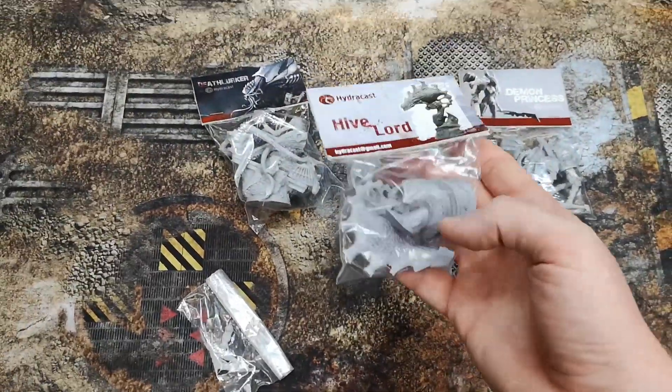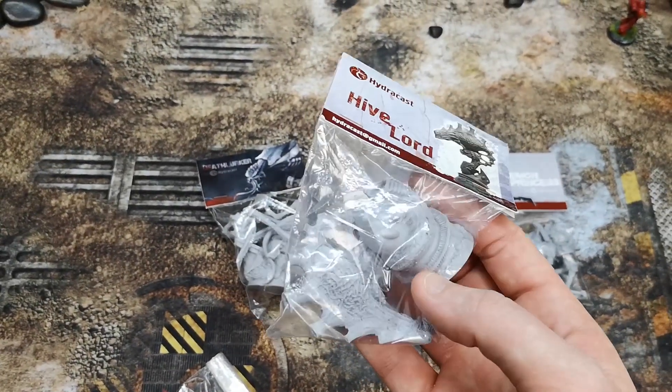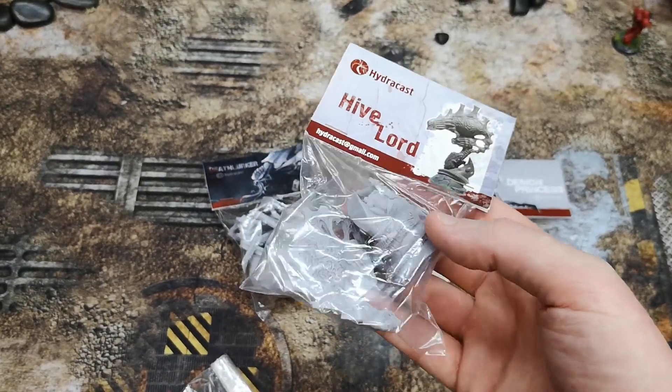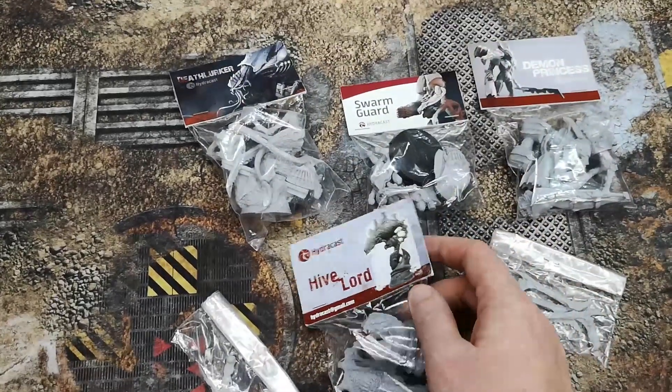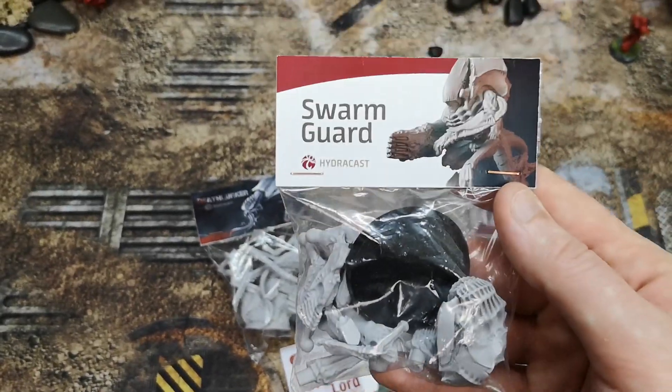We've also got the Hive Lord, again with quite a big scenic base — it looks like an Eldar tower. The head for this is quite big; I think you could possibly use this as a Malanthrope, certainly a Neurothrope.